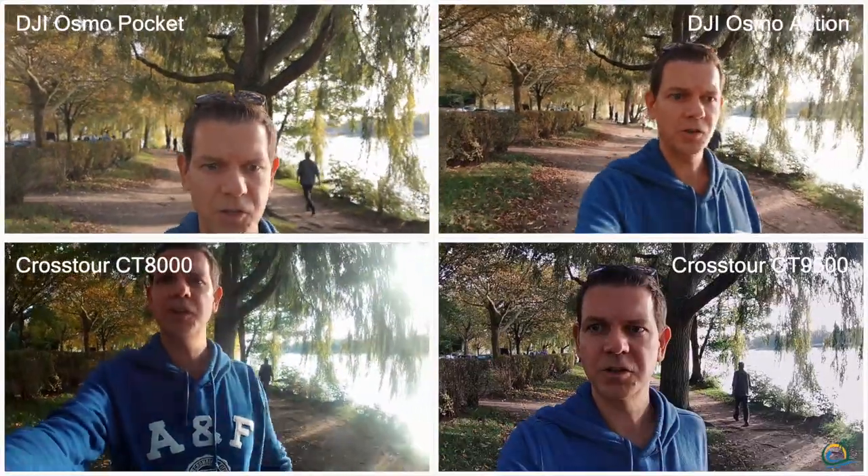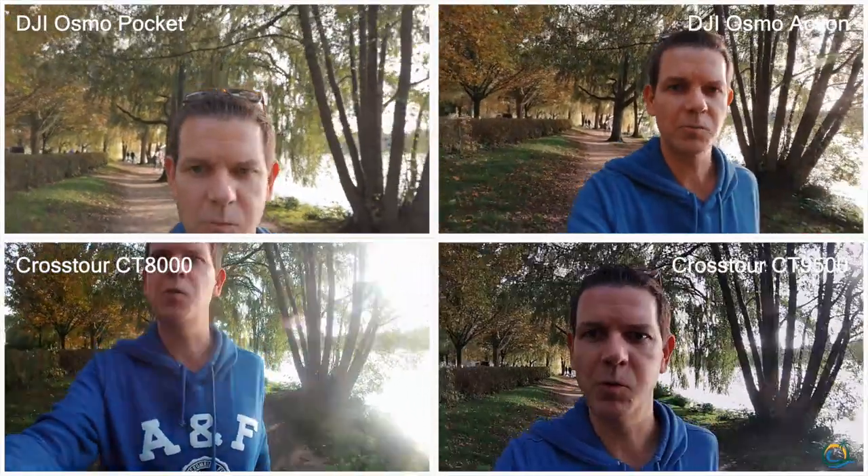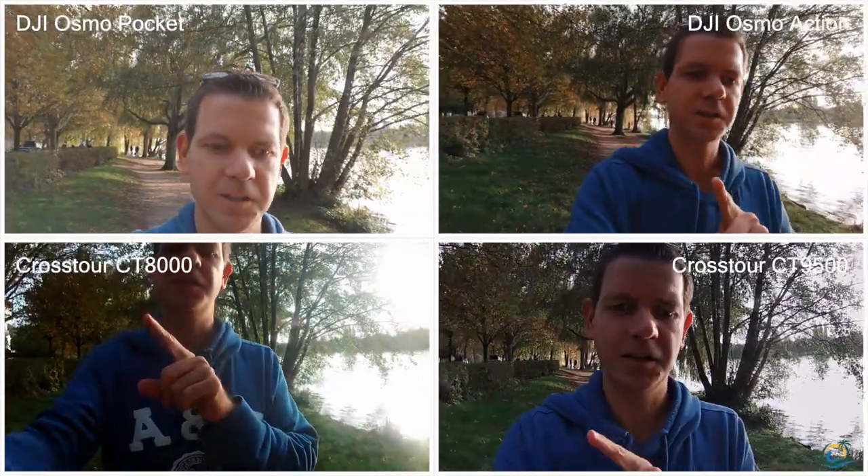This is just a short vlogging test. I'm vlogging with the Rode Wireless Go microphone, so the audio here is neither from the Crosstour nor from the DJI Osmo Action. I do not know about the field of view — I can only check it in the DJI Osmo Action, so probably you can tell better whether it's good or not.